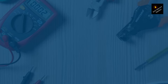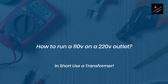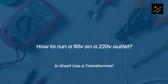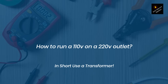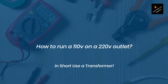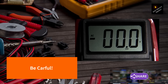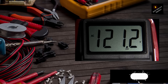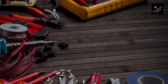Now, you might be wondering if there's any way to run a 110-volt appliance on a 220-volt outlet safely. The answer is yes, but it requires some additional equipment. You'll need to use a step-down transformer, which will convert the 220 volts into 110 volts, allowing your appliance to operate safely. It's important to note that not all appliances can be used with a step-down transformer. You'll need to check the manufacturer's specifications to see if your appliance is compatible, and even if it is, you'll need to make sure that the transformer you're using is the right size for the job.